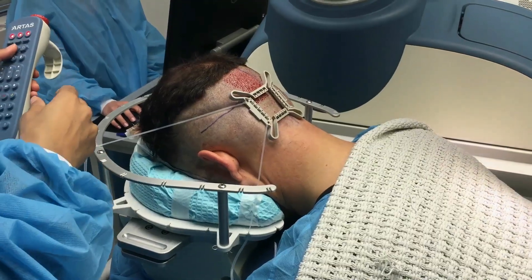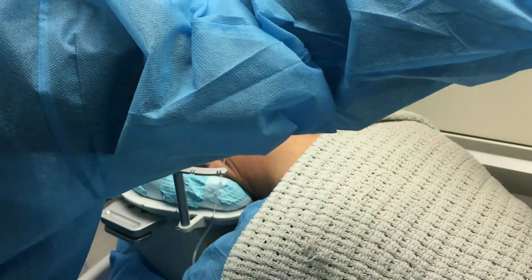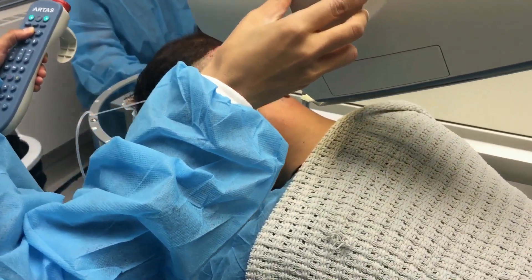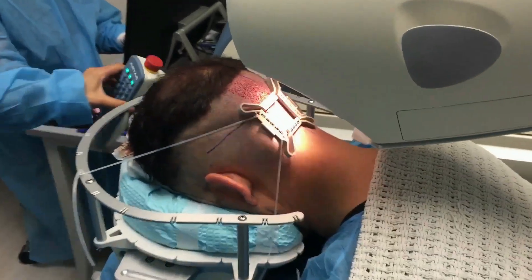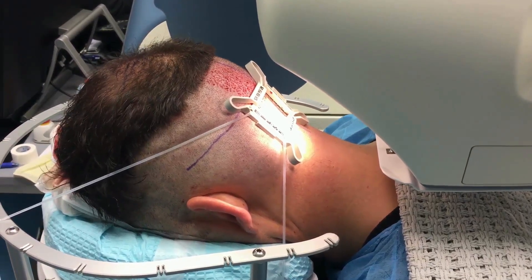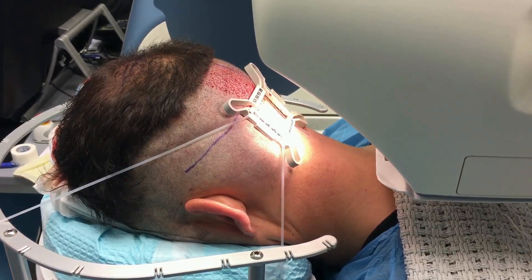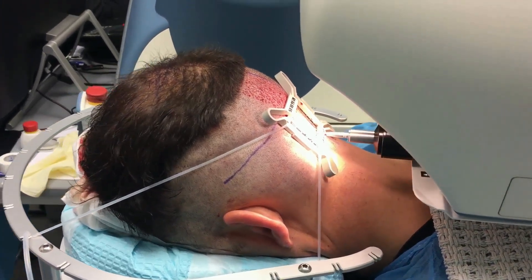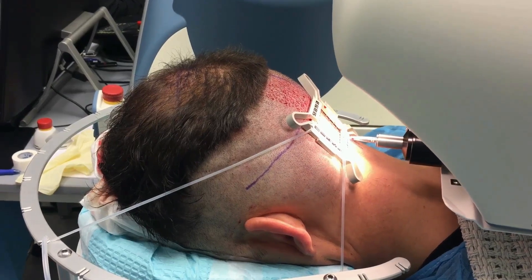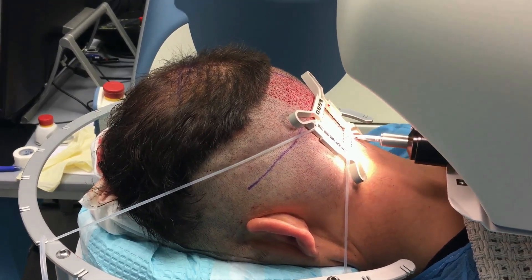The way we get the patient in position is we put a pillow on his chest to kind of flatten out his neck area. We tilt the headrest forward, and you can see by the wrinkles around his neck that his chin is tucked in all the way. This allows the robot to easily access the lower part of the back of the scalp. You don't want to go lower than this, or the scars will become visible.